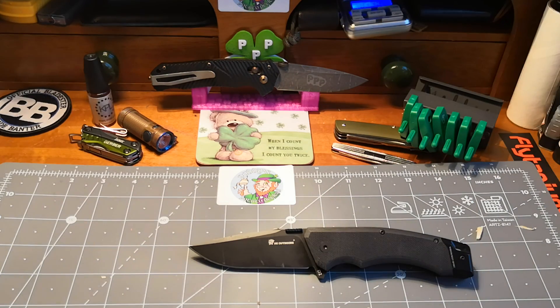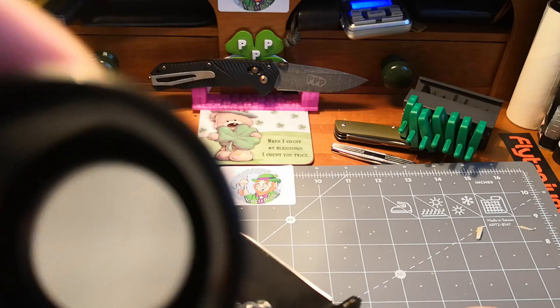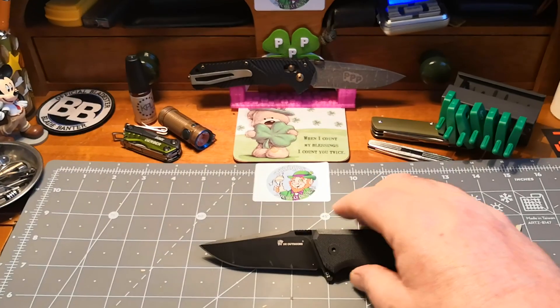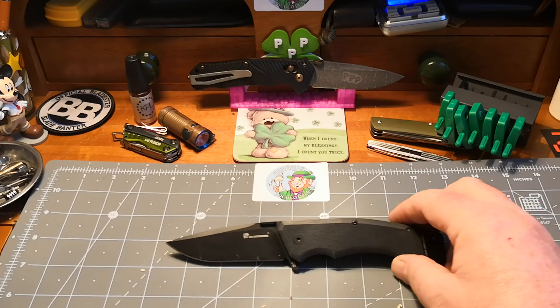I've got the wee jeweller's magnifying glass and I just want to show you that edge after the beating it took. Look at that edge — I can't see anything at all, there's nothing. I'm trying to see if anything's reflecting back at me but there's nothing. The coating is dirty and you'll see wear marks, but that will just come off with a wash — it hasn't taken the coating off. Good knife — yes, I think it's a really good knife. It does what it says on the tin — a good sturdy little work knife.